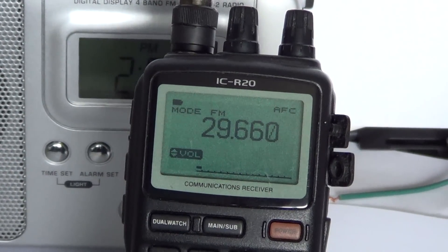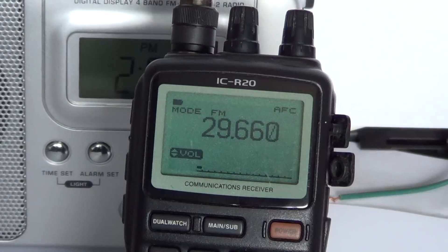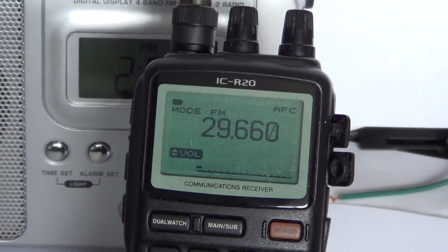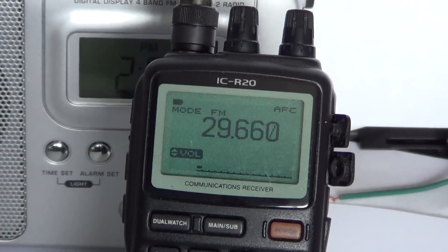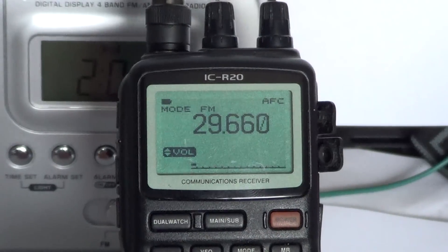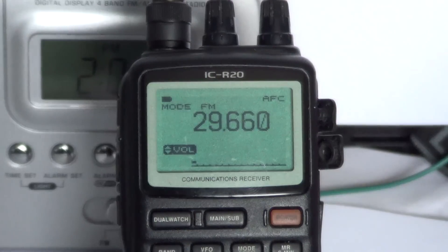Hey there, welcome to another radio related video. This is another video on the basic operations of your ICOM ICR-20 communications receiver. Today we are talking about tuning steps - how to change the tuning steps on your receiver and why. If you are new to radio and you have this little ICOM, you might ask: what are tuning steps, what are you supposed to do, when do I change them? These are all legitimate questions for a newcomer.